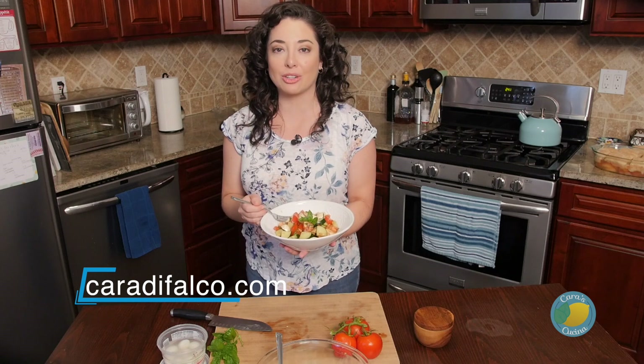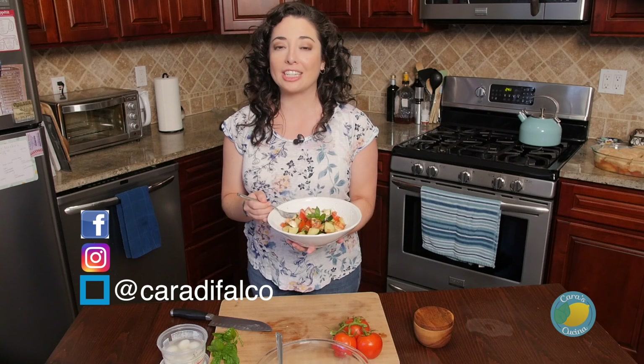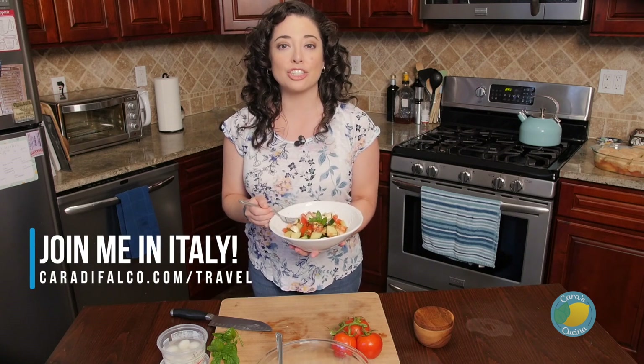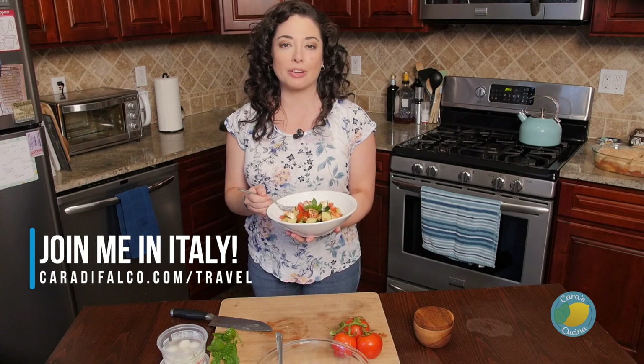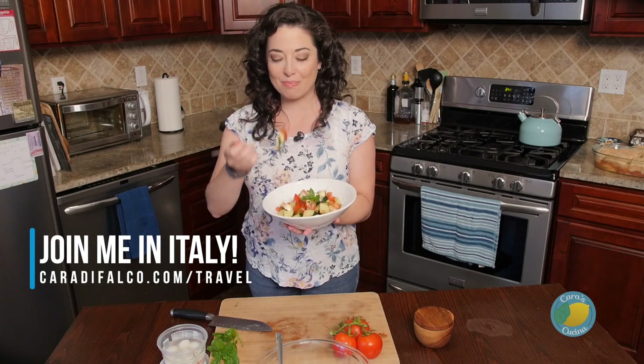That is it for this week in the Cucina. You can find this recipe at CaraDeFalco.com, and you can find me on Facebook and Instagram at CaraDeFalco. Don't forget to check out the travel tab of the website — we are now selling tickets for the Cucina Italy experience, so be sure to check that out. We'll be seeing all kinds of great stuff just like this. I'll see you guys next time. Bon appétit.